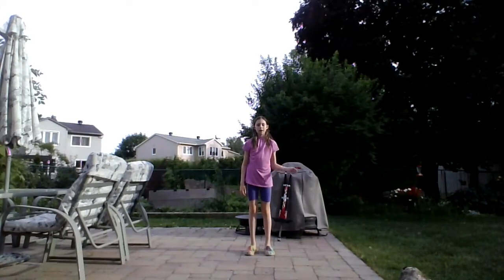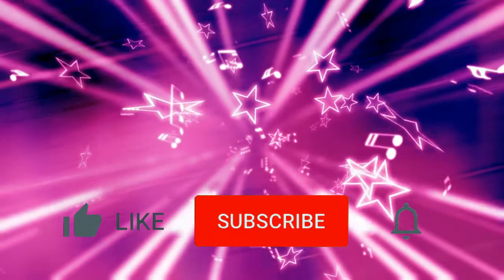Thank you guys so much for watching. Please subscribe to my channel and like this video. Make sure to check back tomorrow for more Star Haven content. See you next time on Star Haven.